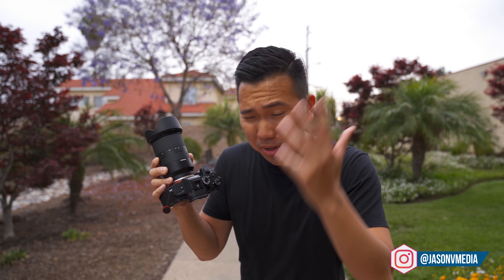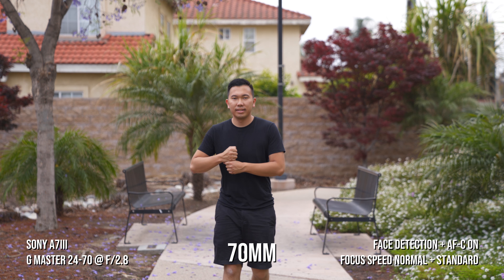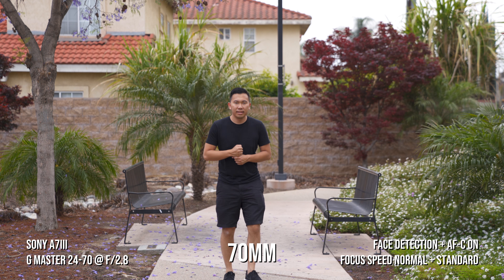Here we are at 70 with the G Master. Started off pretty strong, still looking good. I didn't get too close for this one. Walking backwards — doing a great job. Coming back one more time to make sure. Very nice.